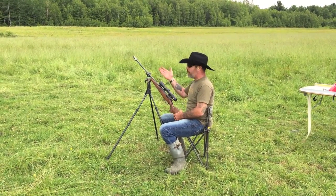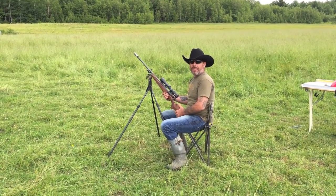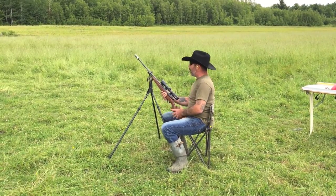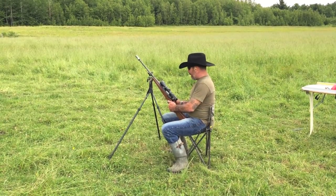This is the first muzzle brake I've ever shot on my 300 WSM, and I am totally, totally impressed. I'm actually so impressed I'm going to have to take some more shots here — so stick with us, we're going to be right back.